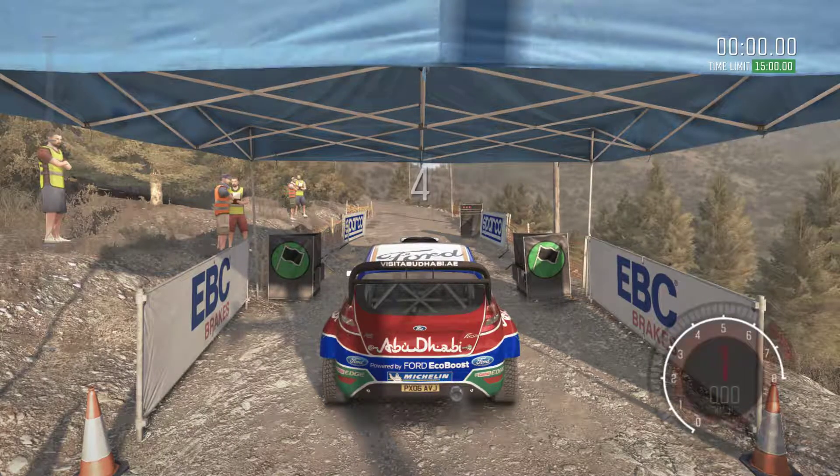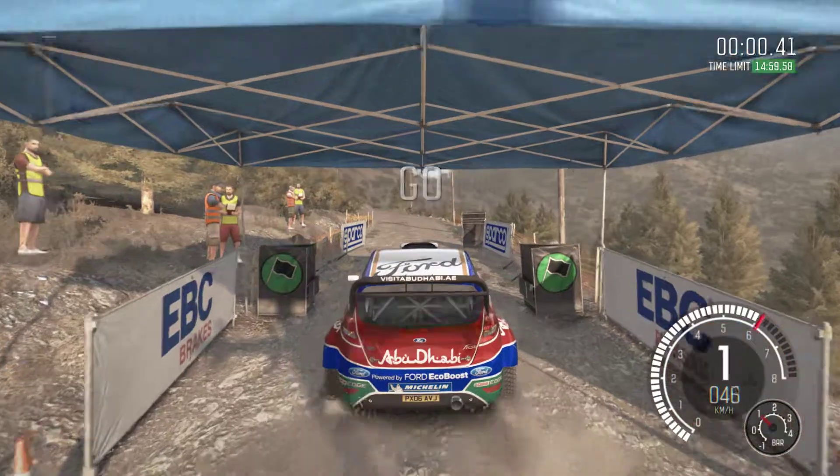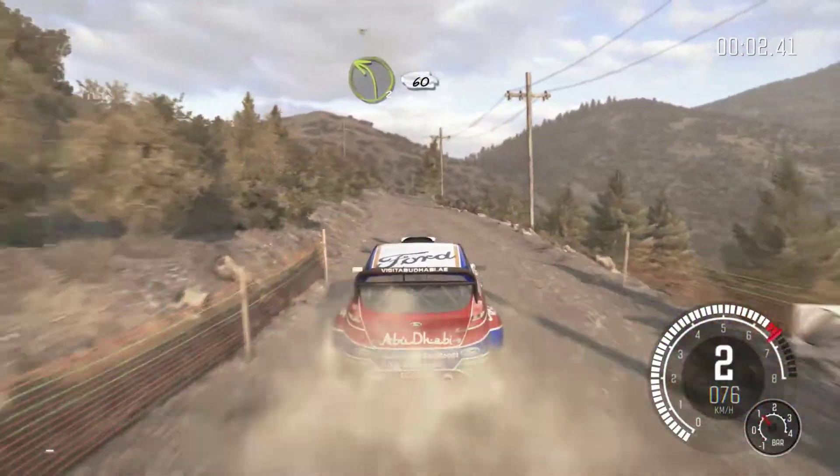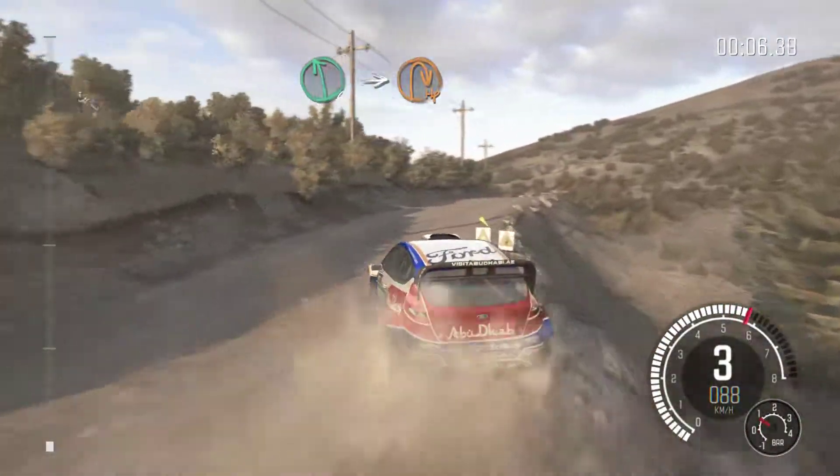5, 4, 3, 2, 1, go. 60, left 360, left 6, into hairpin right.